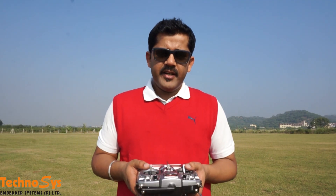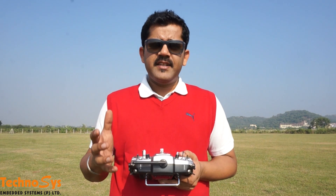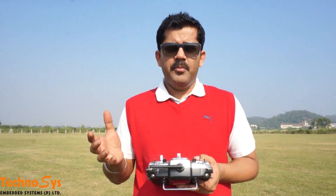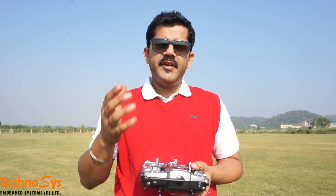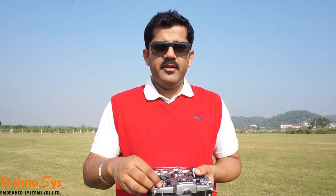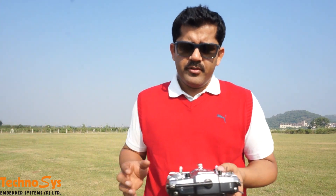Once you've done all these settings, I must tell you that auto-tune is actually a mode on Arduplane. It is unlike Arducopter — it is a mode, so you have to set it as one of your flight modes. I have set it on my SD switch, so it says automatic mode and it goes into auto-tune.